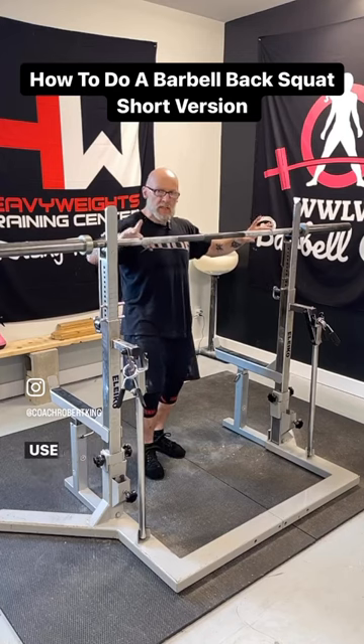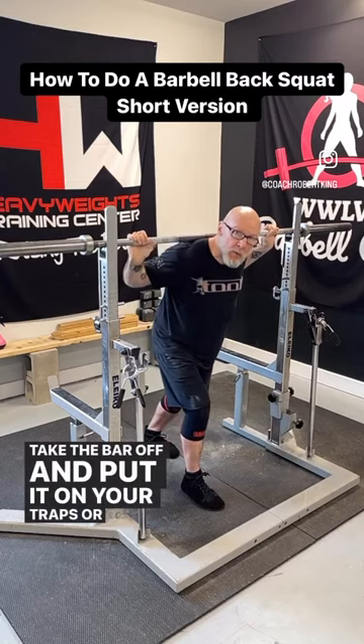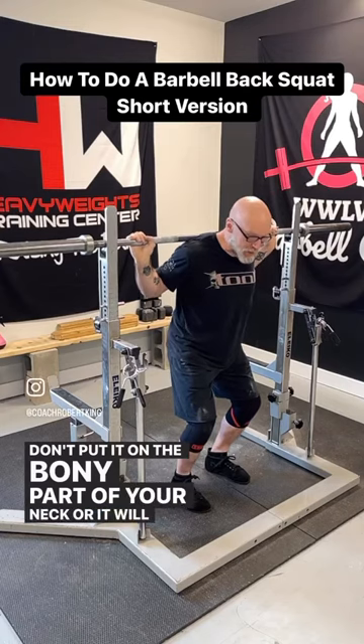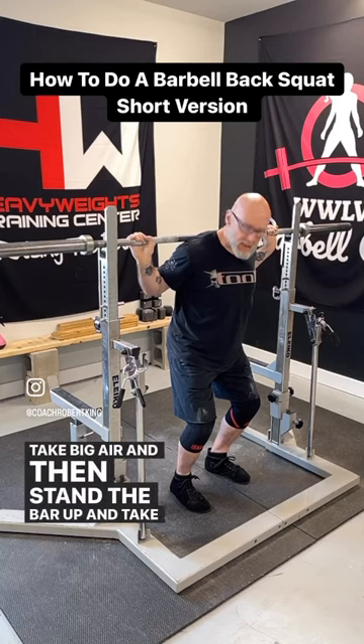Make sure your hands are even — use the landmarks on the bar to make sure the hands are even. Take the bar off and put it on your traps or on your upper back. Don't put it on the bony part of your neck or it will hurt. From here, breathe and brace into your belly, take a big breath, then stand the bar up and take a second.